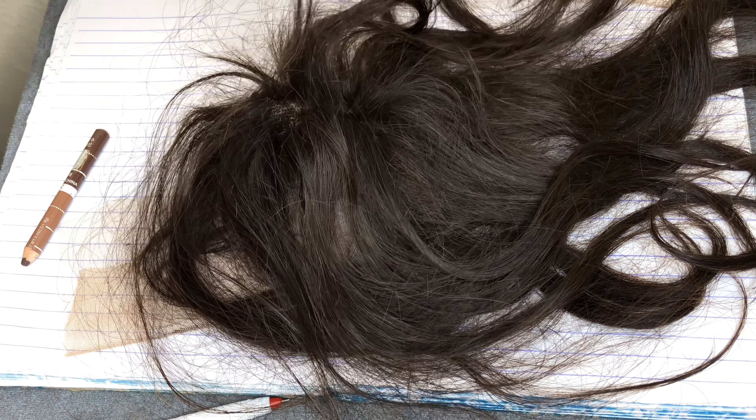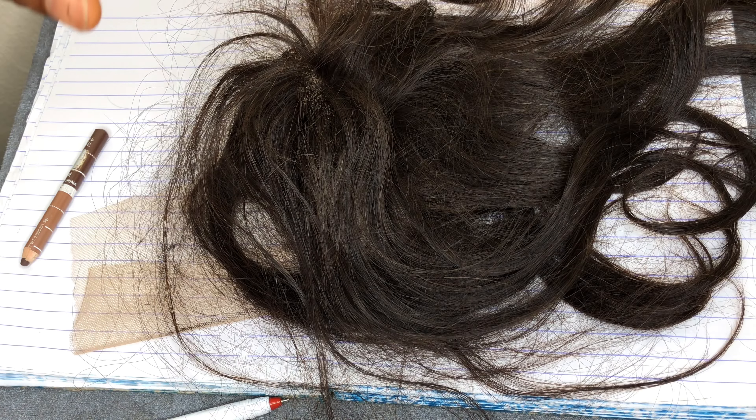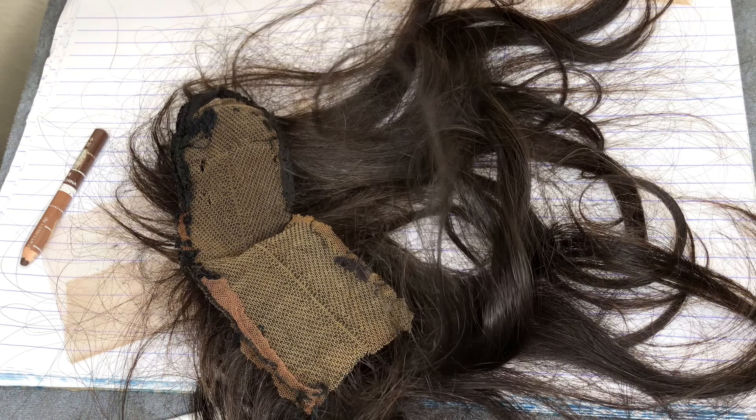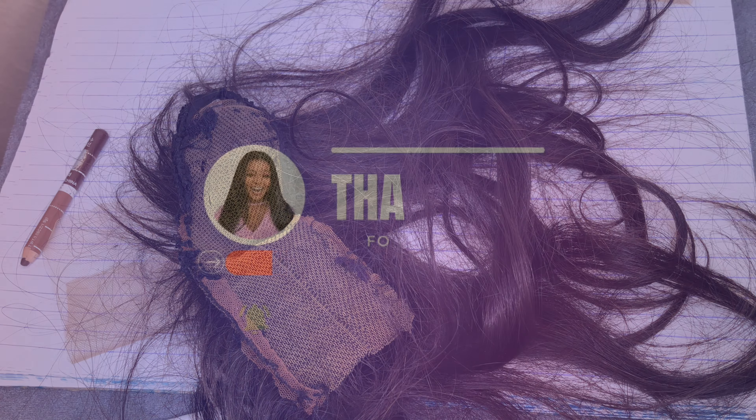Especially to the person who requested this video, I hope it was helpful. For anyone else finding difficulty taking lace closure measurements, I hope this helped too. Thank you so much for watching, I love you all. Please subscribe to my channel, like this video, and I'll see you next time — bye!